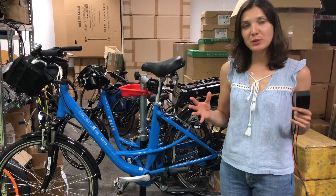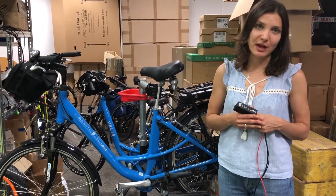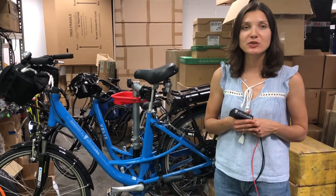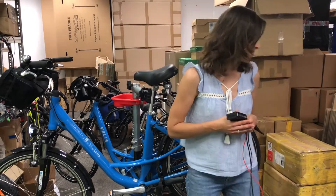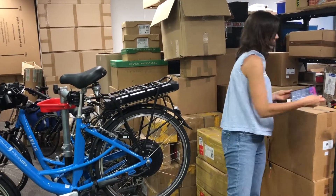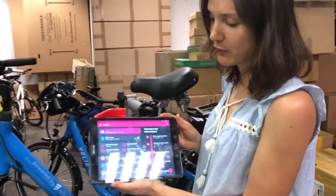On top of that, we build three software products: software for the operation team, maintenance team, and an end-user app. In this video I'll make a short demonstration of our 24x7 connected maintenance application. This is the eBike Check — the application for the maintenance team and the workshop.